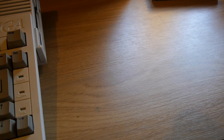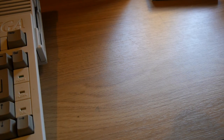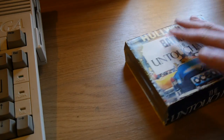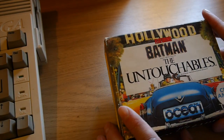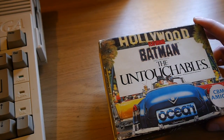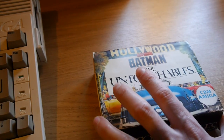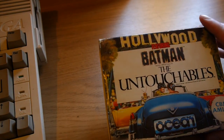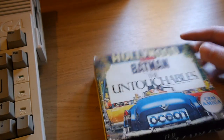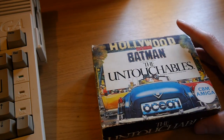It's a Thursday afternoon and it feels like a very appropriate time to talk about a game in a box. This particular package is two games: Batman and The Untouchables in a double-themed pack. Ocean and various other publishers went down this route of doing a couple of games in a box bundle to make it appeal to people who liked films.